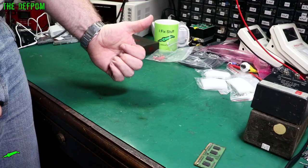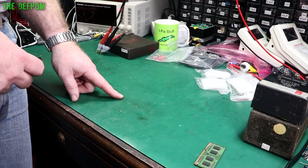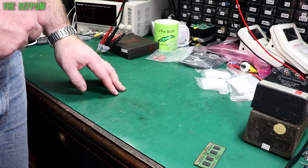Thumbs up, subscribe, click the bell icon if you're not already subscribed, and I'll see you in the next video. Don't forget to have a chat down below in the comments. Check out my links in other videos as well, and the videos that pop up at the end — there'll be some playlists and other things you might be interested in watching. The more you watch, the more it helps my channel. Thumbs up helps my channel, subscribing helps my channel. Catch you later.